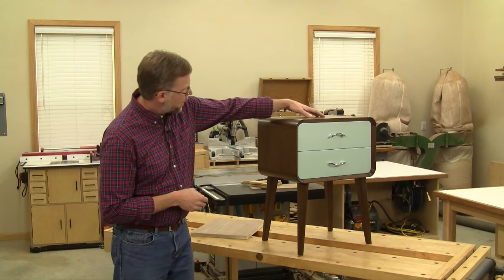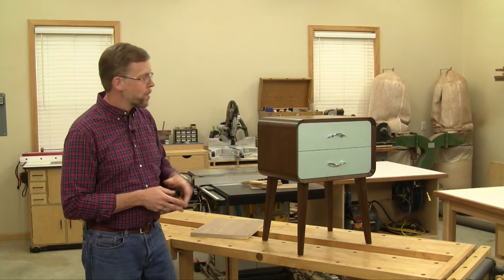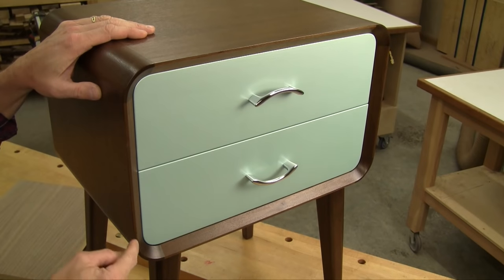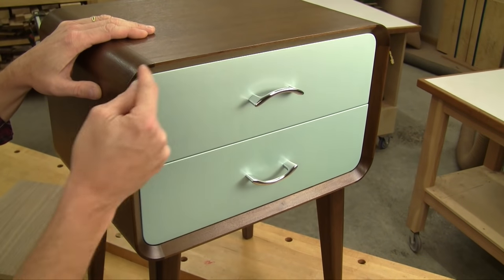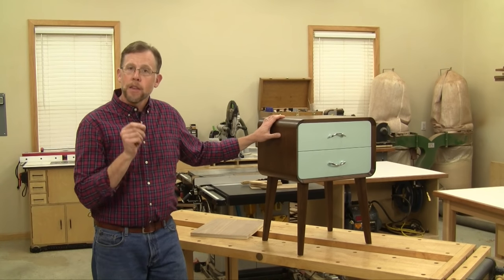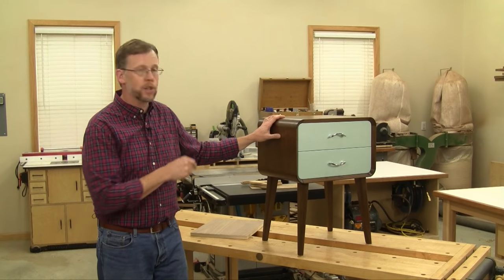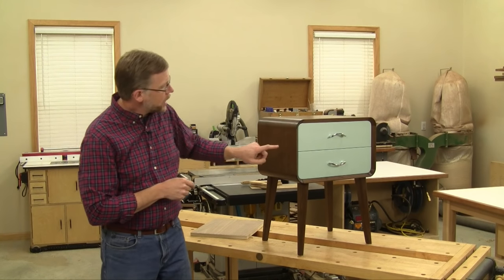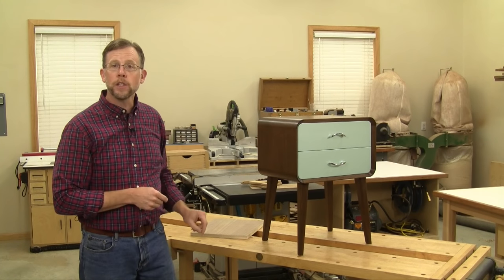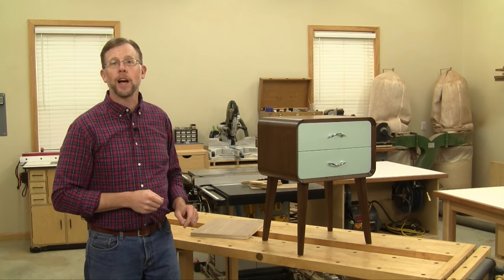The four carcass panels of this nightstand are made of walnut plywood, and the design called for a deep chamfer to be routed all the way around the front face. So in this instance, thin iron-on edge tape or thin strips of solid wood just wouldn't work here. I needed to apply edging to the front of these panels that was thick enough so that I could route into it just like solid wood.